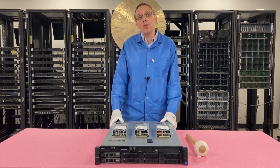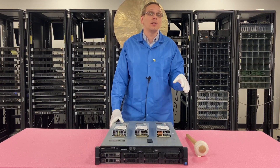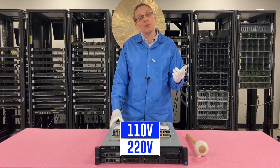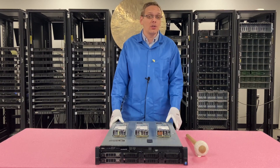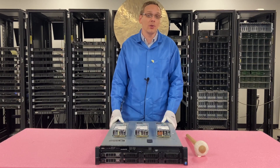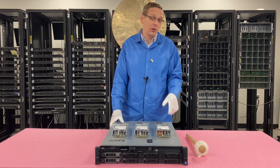One thing to note: you do need to be careful with the power supplies depending on what connection your data center has. Some of the power supplies are 110 volt and some of them are 220. Depending on what your connection is, just make sure that you order the right power supplies for your system. We generally put in 110 volt unless someone tells us they want the 220 volts, which some people do. It just depends on what your connection is and what you're looking for.